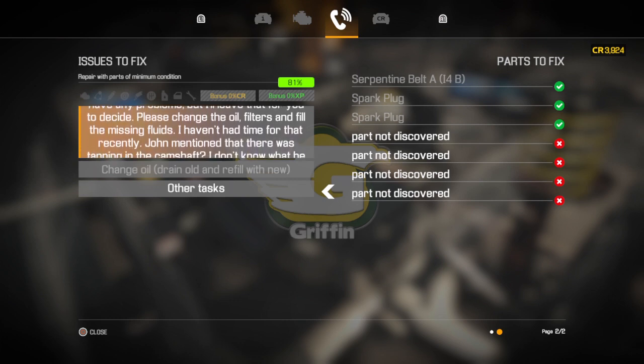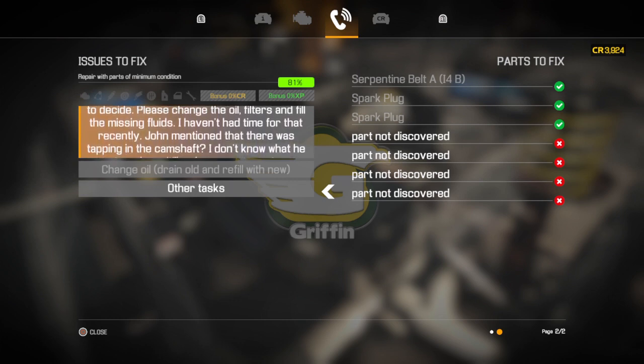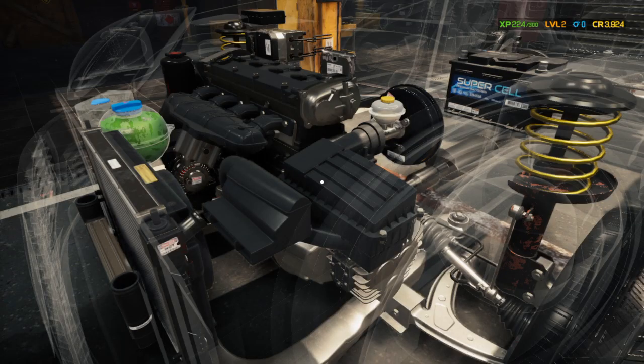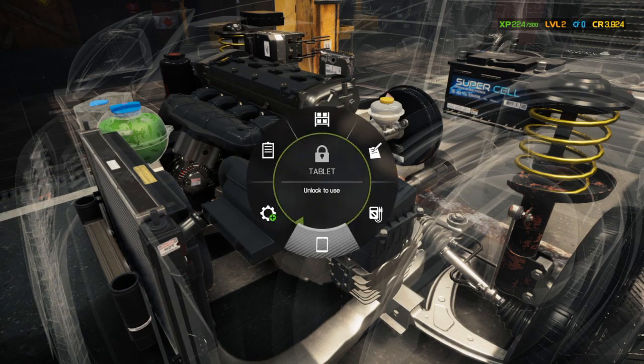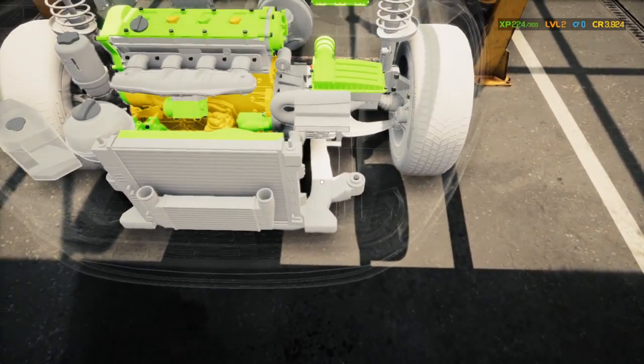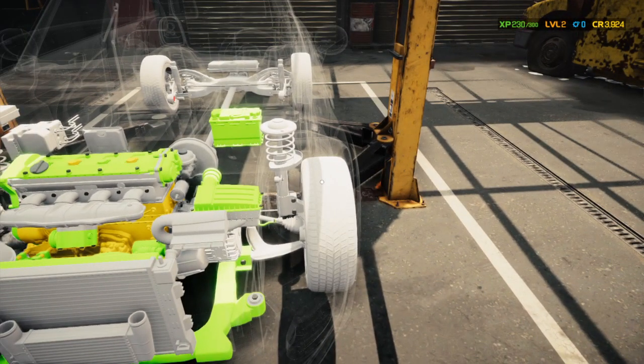There was a tapping in the camshaft, which we changed. Now there's another feature — you can give everything a quick inspection on it. We can go like this and inspect everything. Looks good.